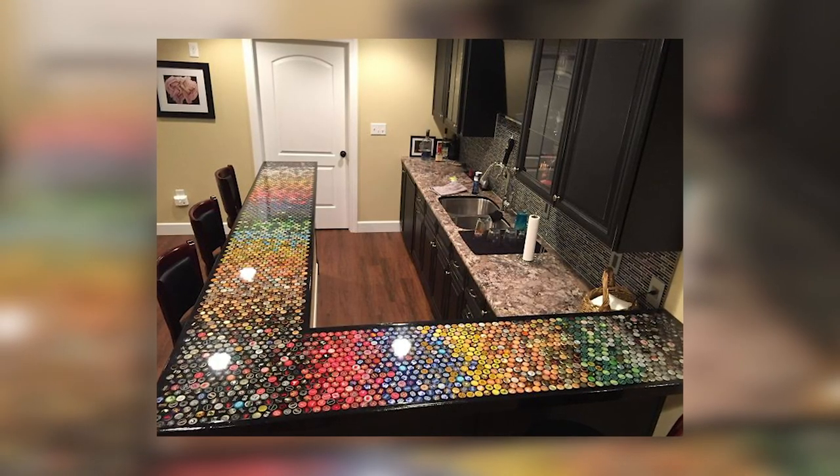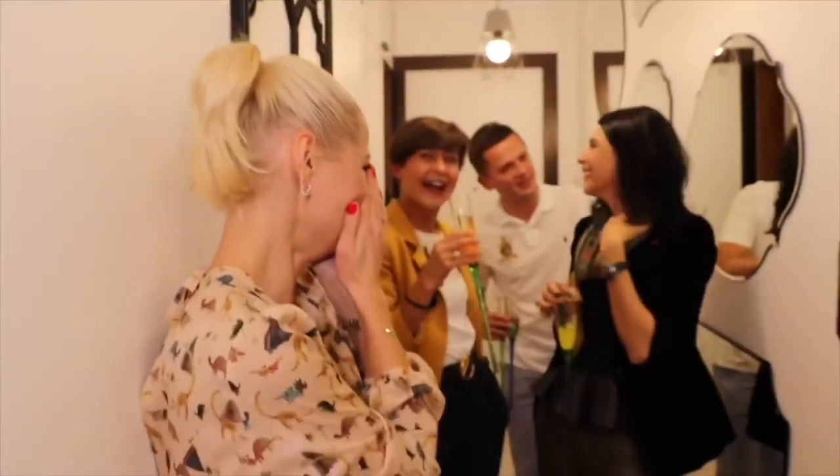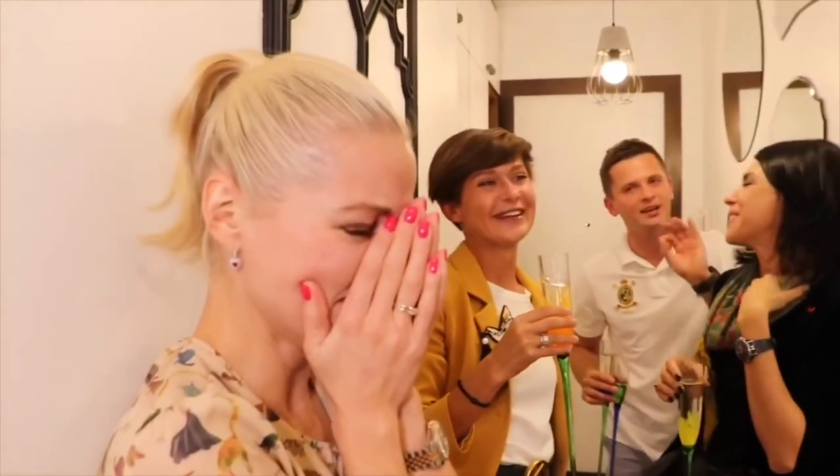When all the painstaking work was done and the countertop was ready for use, the friends saw this amazing result in front of them. This tabletop added an amazing visual effect of color and individuality to the kitchen, and looking at the caps while eating is quite fun. The wife really liked the husband's project. She was skeptical of the idea at first, but when she saw the end result, she couldn't believe her eyes.